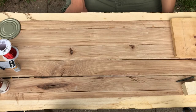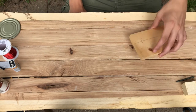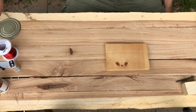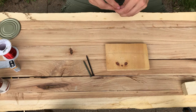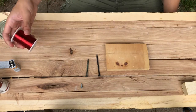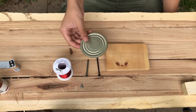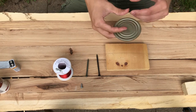First of all, we're going to need some parts. You'll need some form of board to build it on, a few nails or screws — one short and two longer ones — some small wire, and the lid of a can or a metal strip.